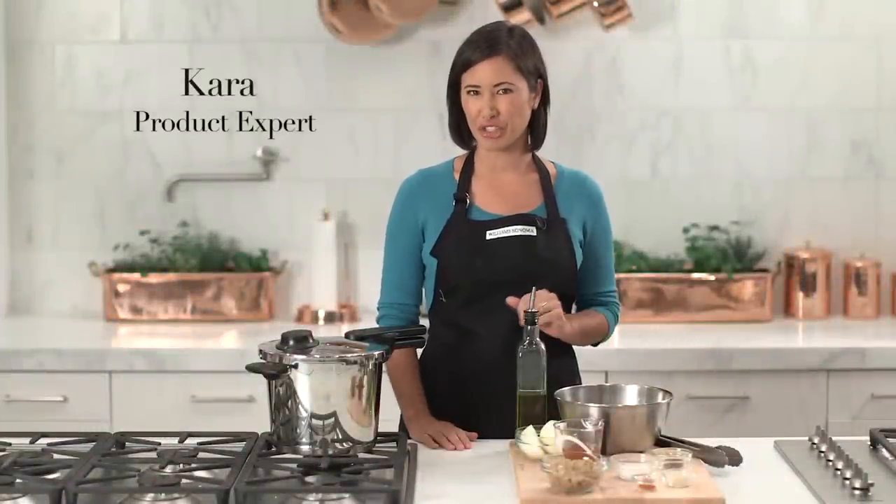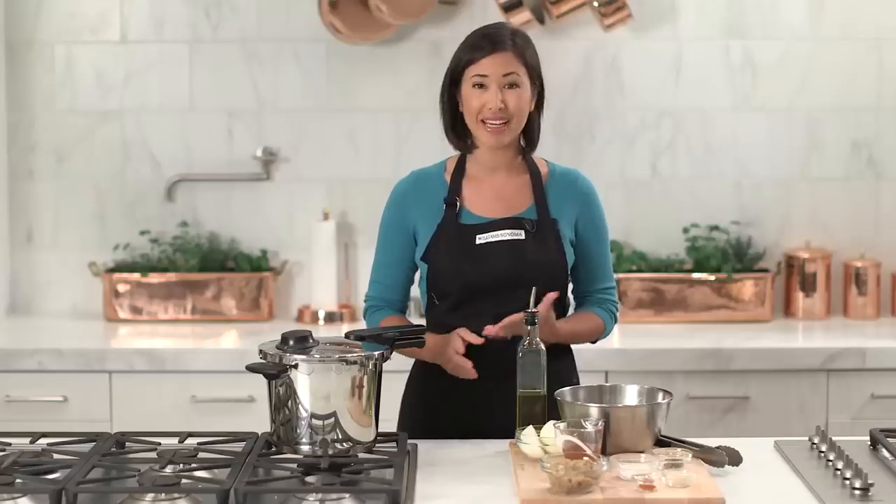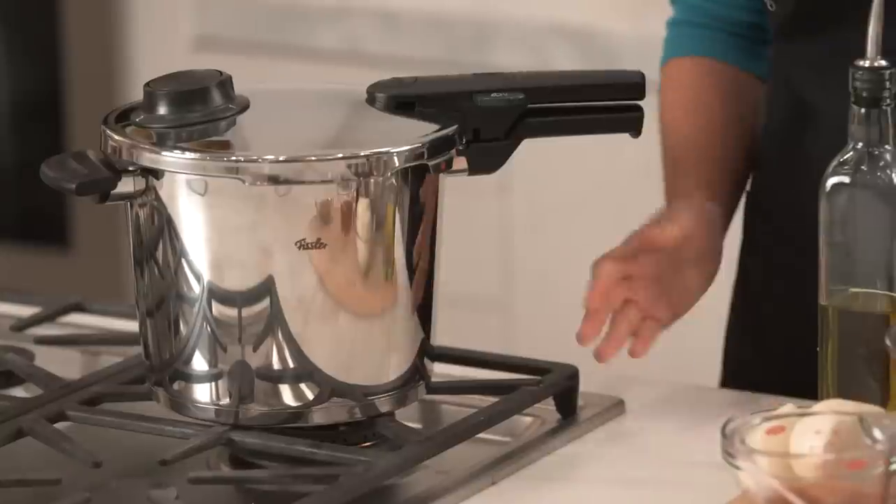This is the Fissler Vitavit pressure cooker. This is the top rated pressure cooker not only for its ease of use and ability to brown meats, but also because it can save you up to 70% in cooking time.